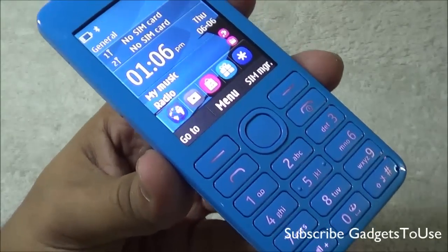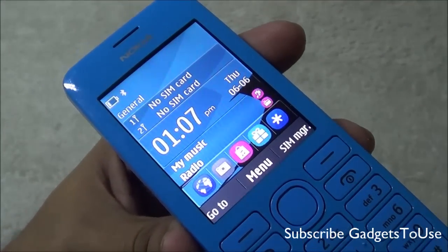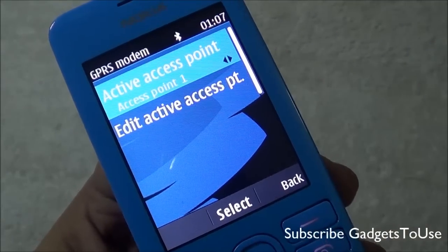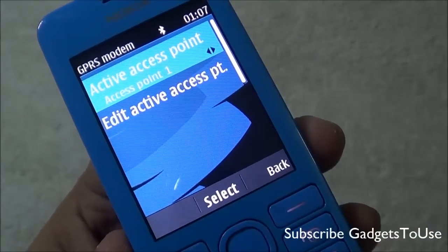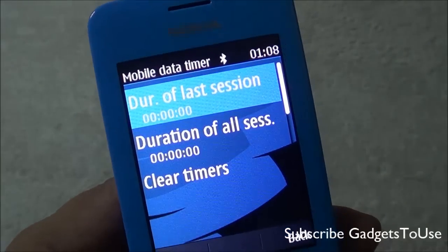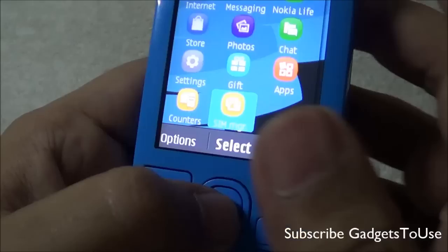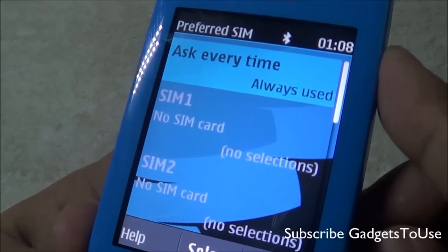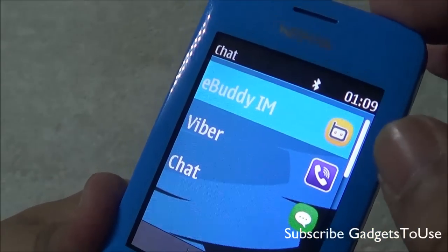When it comes to connectivity, it supports GPRS speeds up to 85 Kbps and EDGE up to 236 Kbps. You also have Bluetooth connectivity, and mobile data networks are pre-configured on the device. There is a data counter and a mobile data timer so you can track how much data you've used and for how long. The dual SIM manager lets you specify which SIM card to use for calling and which one for data.